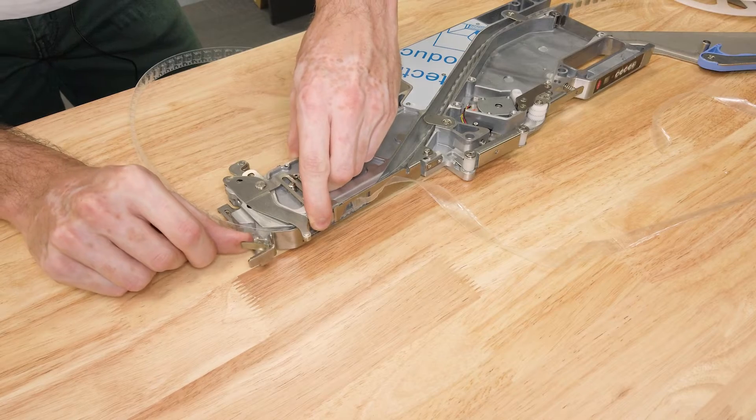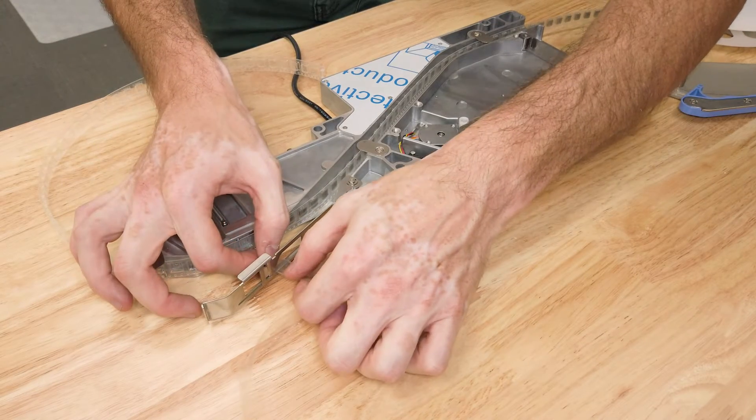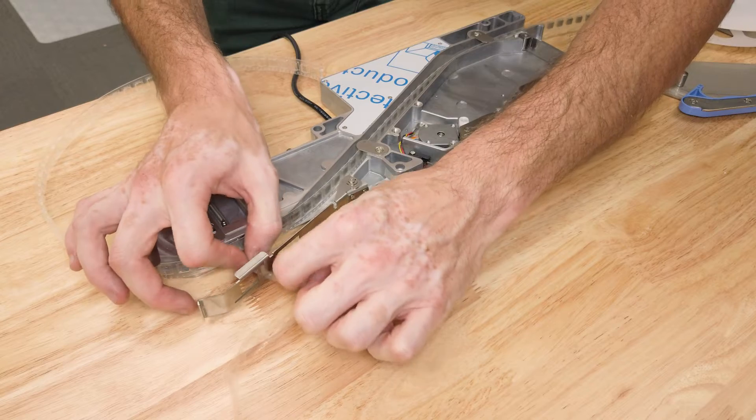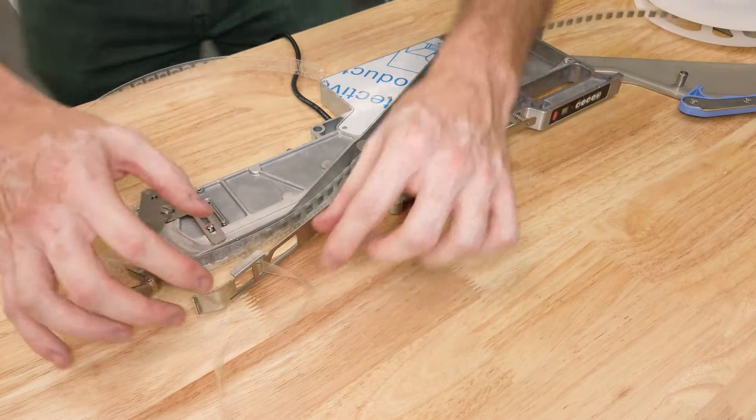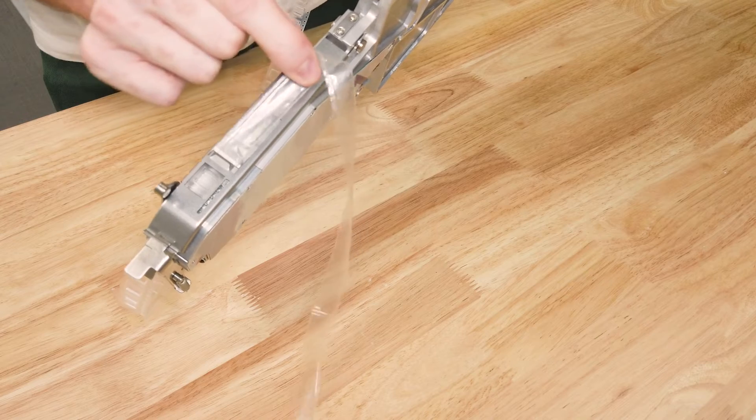Hold the guide down and then snap that lock back into place. It's sometimes easier to push the film into the peeler before closing the guide — I found that useful this time around. And if the film is overfed, you can always just pull it back against the guide.